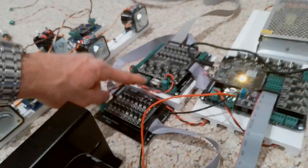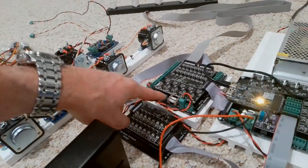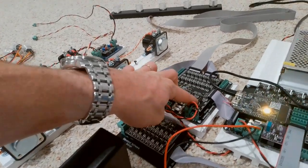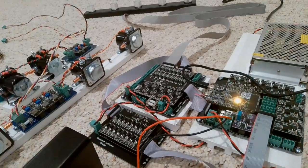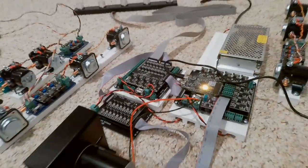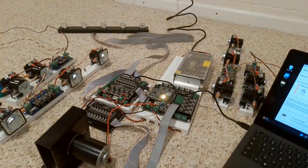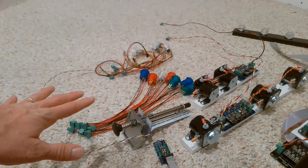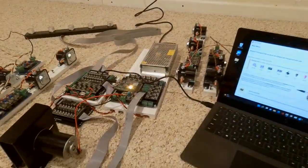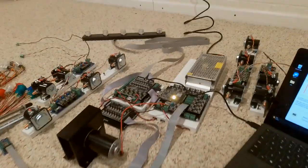I recently on the expansion board added inputs for power here, so you can separately power these five inputs — three of them can be on a different power supply and these two can be on a different power supply. It makes it really easy to hook up like a 24-volt power supply. The nice part about this kit though is that everything in it is 12 volts — 12-volt buttons, 12-volt solenoids — so you only need one power supply to run everything, making the system really simple to hook up.